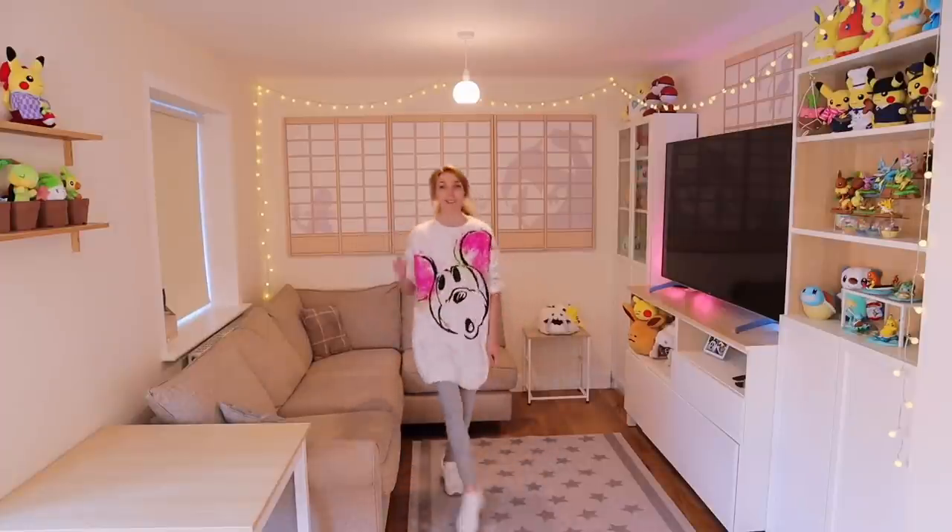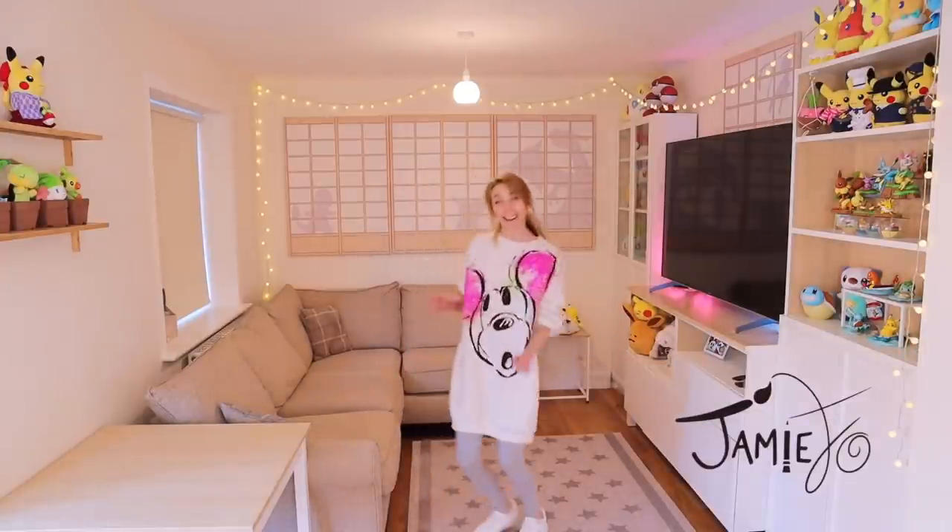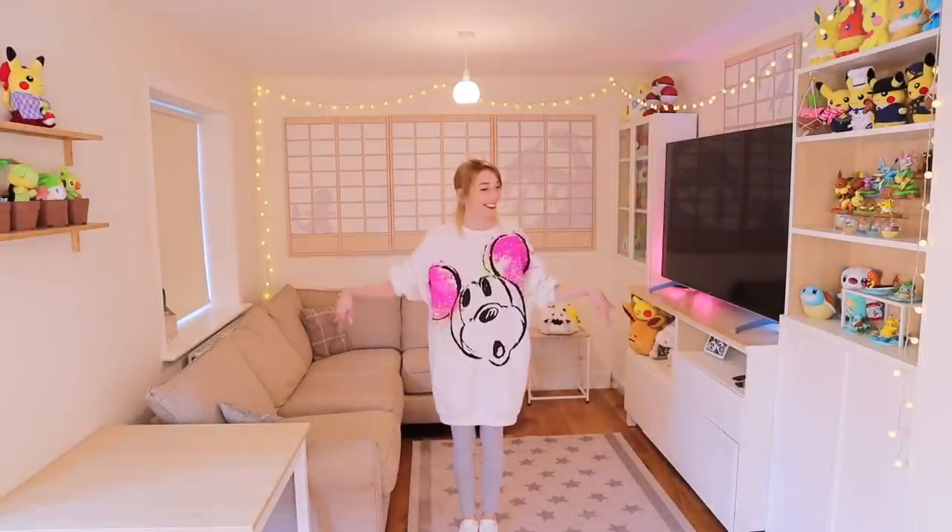Hi there! It is very cold out — actually freezing temperatures. Isn't that fun? I can't go outside today and it sucks.